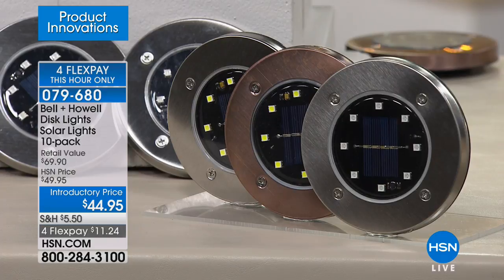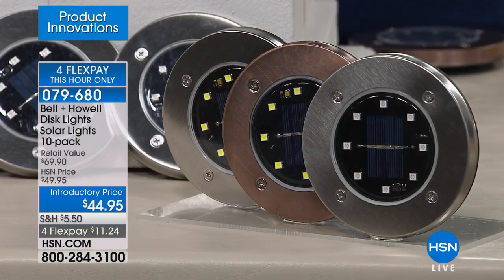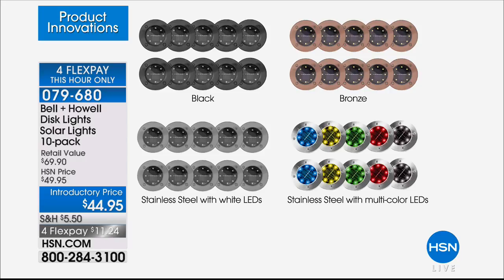All you do is choose your color. Black is sold out and gone. We have bronze and then two stainless steel choices — stainless steel with white LEDs and stainless steel with multicolor LEDs. They will be flushed to the ground wherever you put them, and you can see all the colors available right across the front of the table.